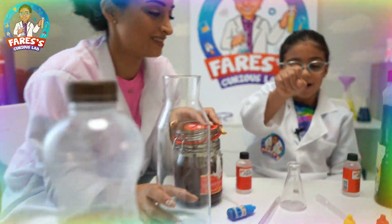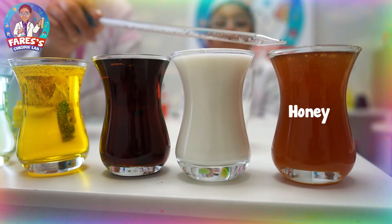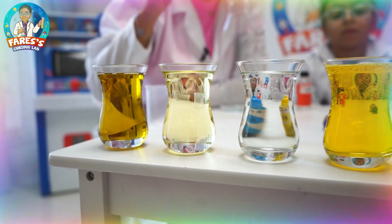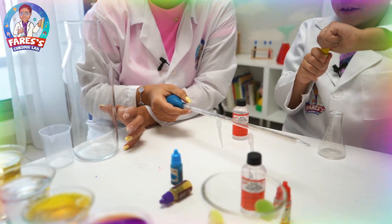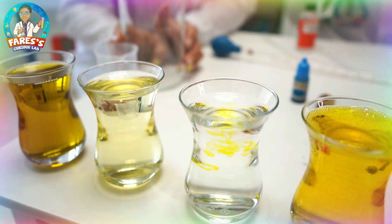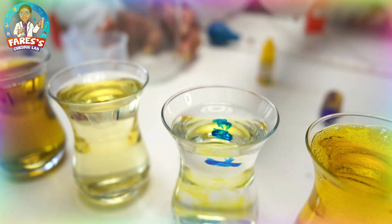Today we're going to build a density tower — mine is going to be tiny and mom's is going to be big! First, we need to add food coloring to the water. We don't have green, so we can make it by adding a bit of yellow and a bit of blue. Yellow and blue together make green.